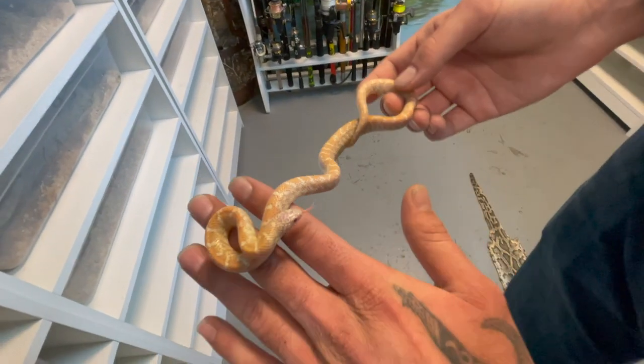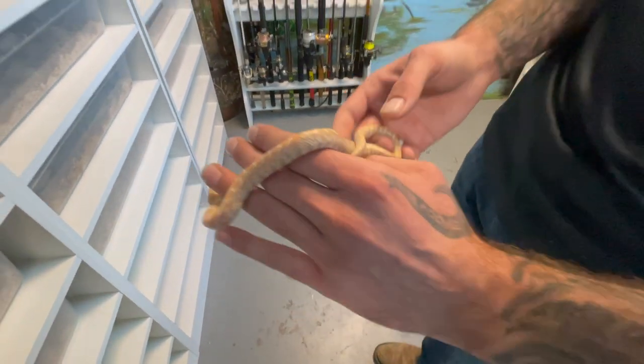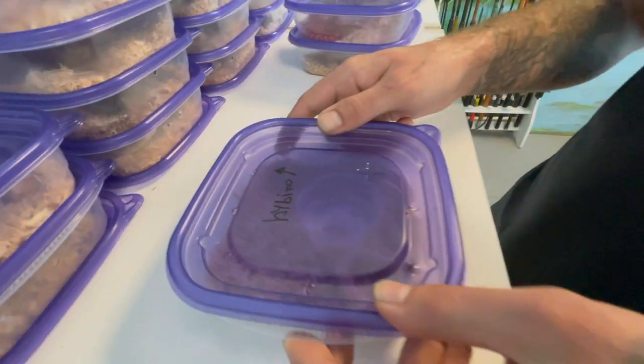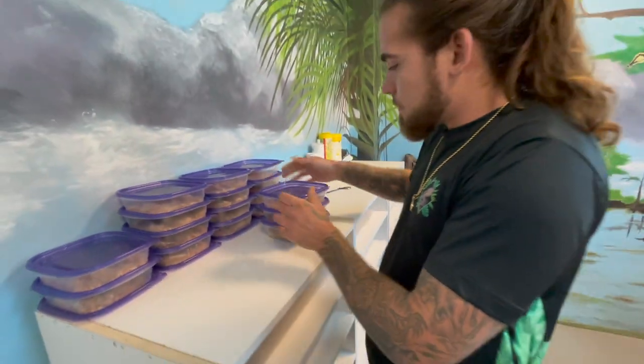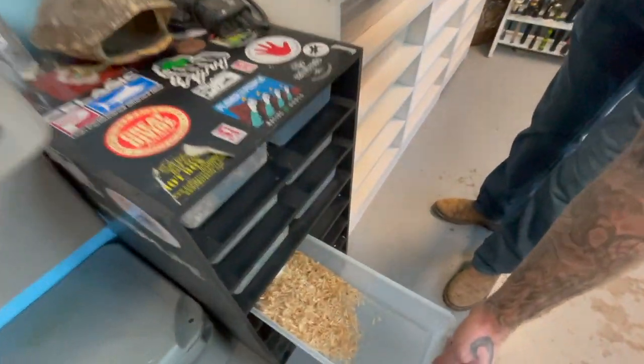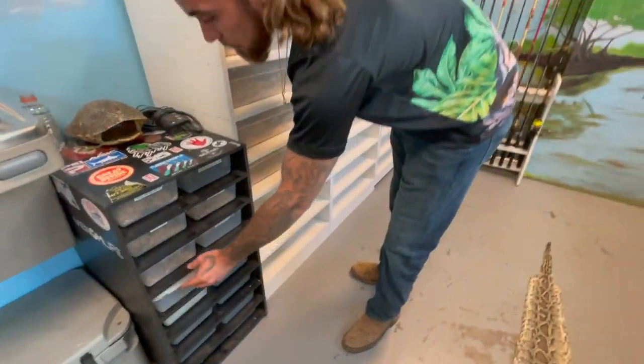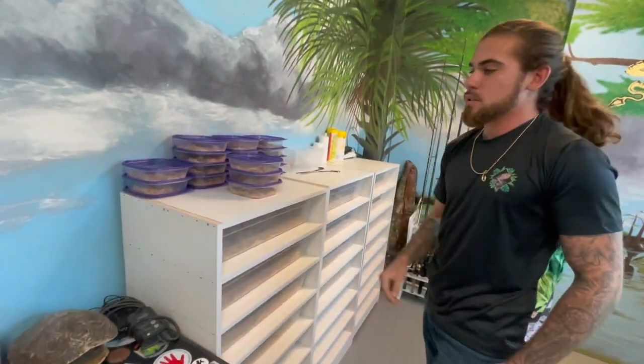My second favorite is the hybino — this is a mixture between a hypo and an albino. These are Florida king snakes, so as this guy grows and ages his colors are going to get a lot lighter and nicer. These are just holding tubs for our babies; once they get a little bit bigger we start to put them in these super long tubs down here, and this is where they'll live until they're about a foot and a half, then we'll upgrade them to the 28-quart tubs.